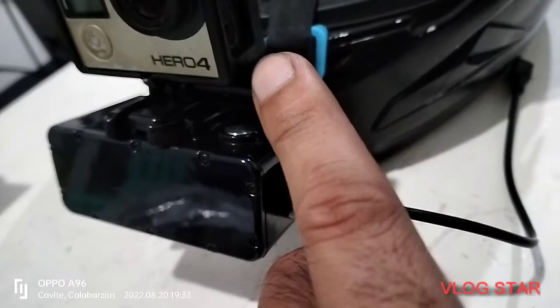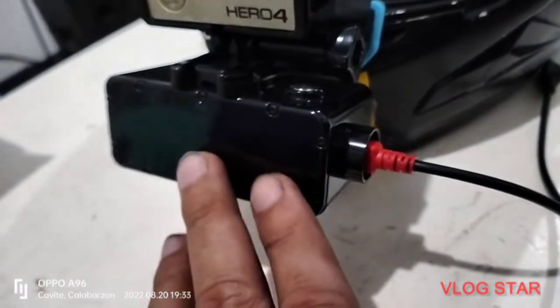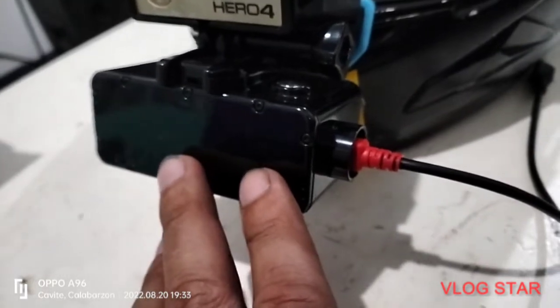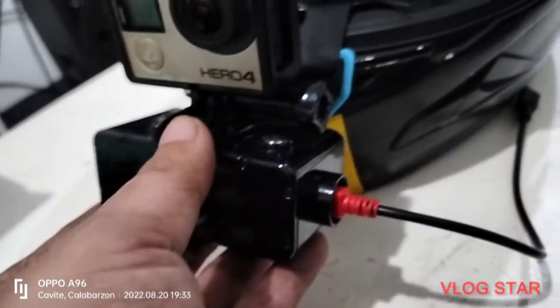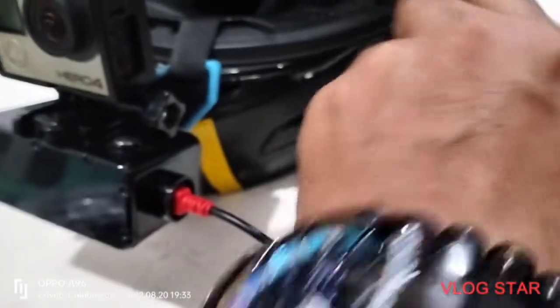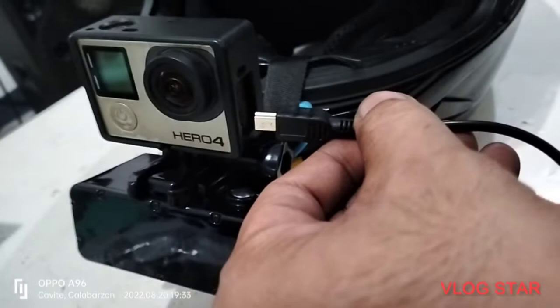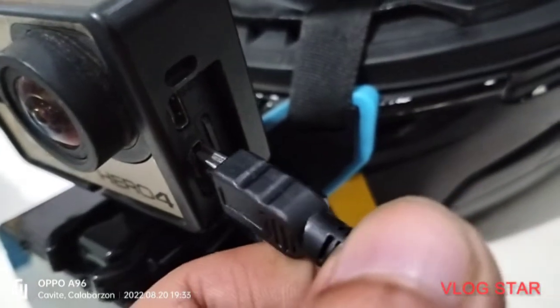So makikita ninyo ito yung cable. Iko-connect ko siya dito para ma-charge siya. So actually i-charge ko na to para ma-full na itong aking power bank. So pag kinabit ko siya dito guys, pag kinabit ko dito to, mag-start siya ng charging. Ito siya, saksak.